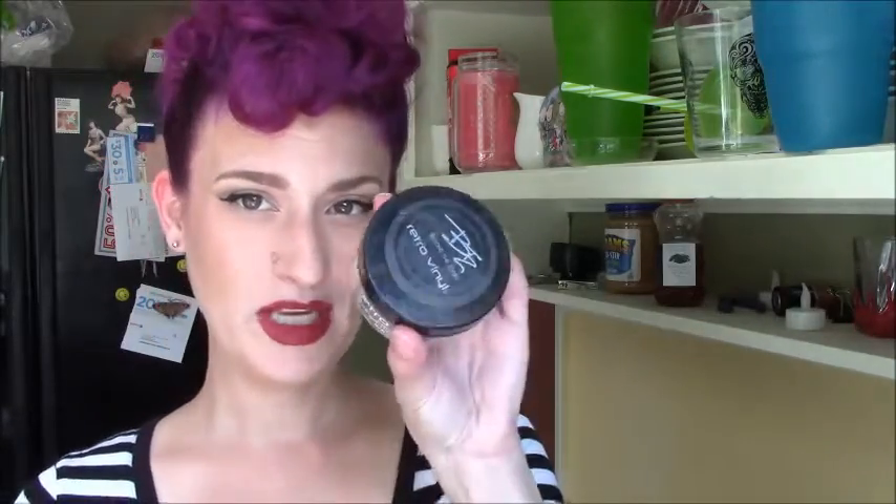I would say this set did what it was supposed to do. I'm going to take a little bit of pomade, get it in my hands, and try to give some definition to some of the curl.